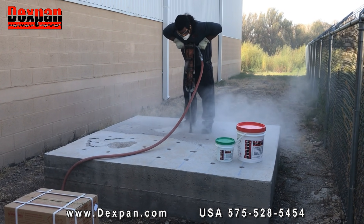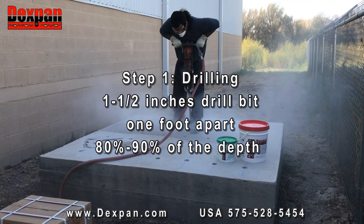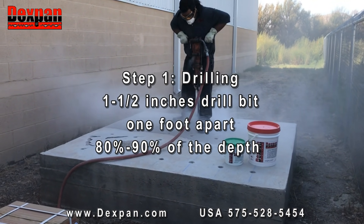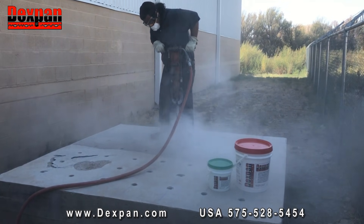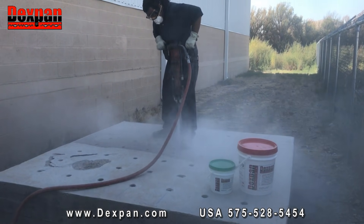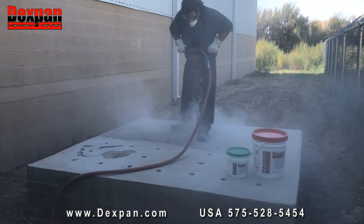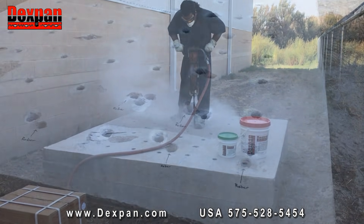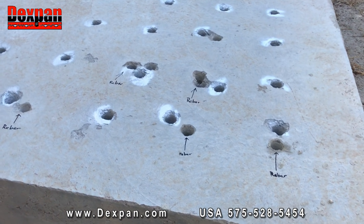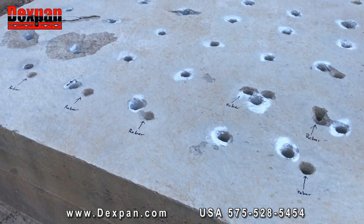Step 1: Drilling. Use a 1.5-inch or 3.8 cm drill bit. Holes should be drilled 1 foot or 30 cm apart, to 80 to 90% of the depth — do not go through. Note: using a smaller drill bit will reduce expanding strength. Please call for applications with depths less than 6 inches. If you encounter rebar while drilling, remove the drill bit a few inches to avoid drill bit damage.